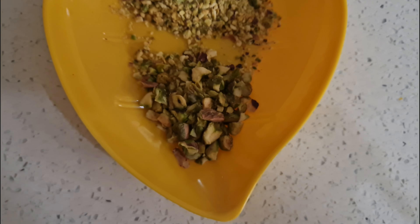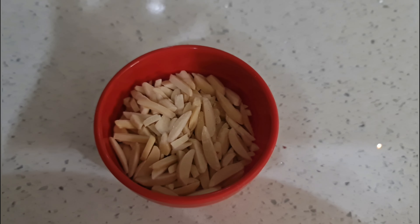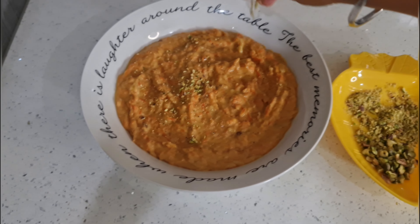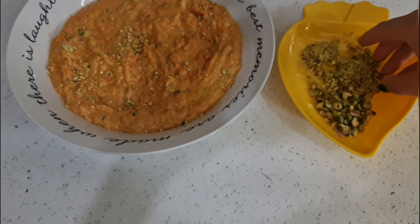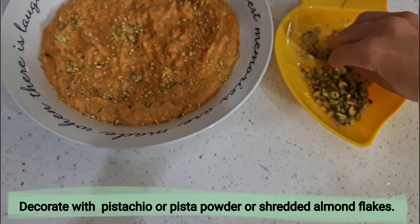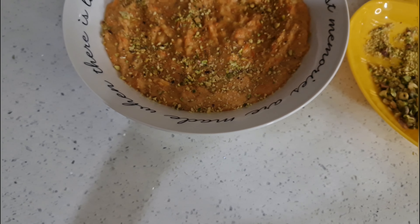I have powdered pistachio and some small pieces of pistachio, and here are shredded almond flakes. Fox nuts or phool makhana are easily available in any Asian or Indian grocery store. Now I'm going to decorate it with the pistachio powder — see, wow, this looks so tempting, isn't it?